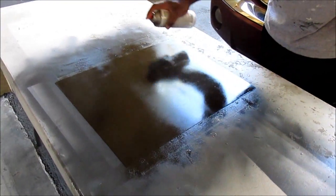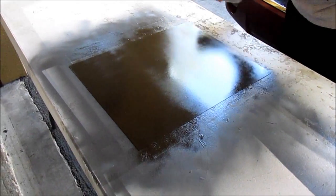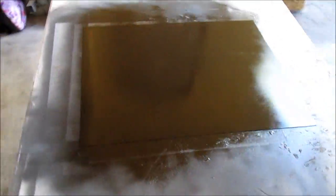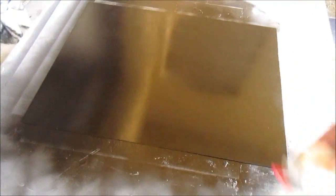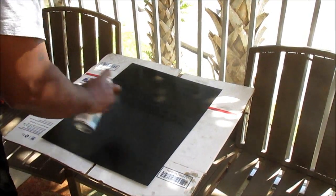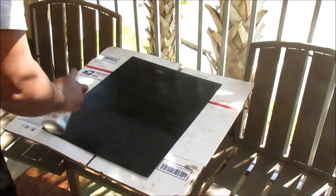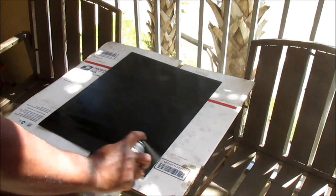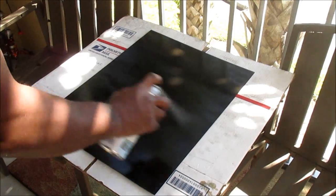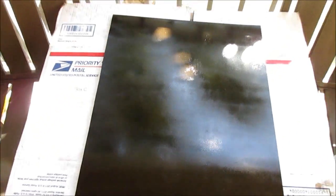Once the first coat is dried, you want to spray on a second coat of your spray paint. Don't worry if there appears to be streaking — I promise, once it dries, it will be streak-free. We had to move upstairs for this portion because the wind was blowing just a little too hard. You want to spray on your first coat of the clear top coat. In about 10 minutes that will dry, and then you want to spray on a second and final coat. And now we are done with the spraying.